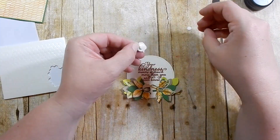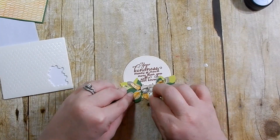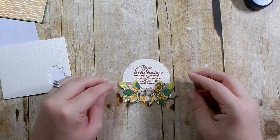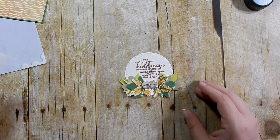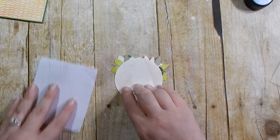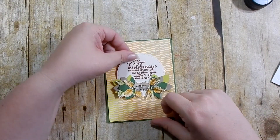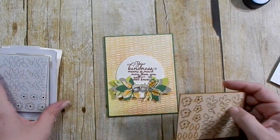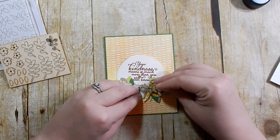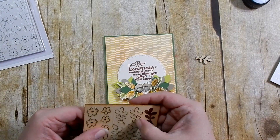I'm adhering my acorns with some Stampin' Dimensionals in the center and then spreading the leaves out a little bit. I pop the back of it up with some Stampin' Dimensionals, and then before I adhere it I decided to bring in these Touches of Nature elements — they're just like wood chip leaves and flowers. I thought that would make a nice touch to the card.